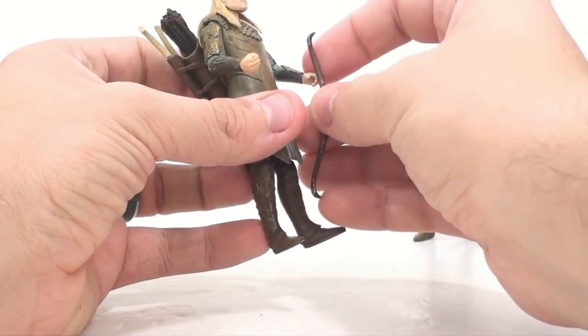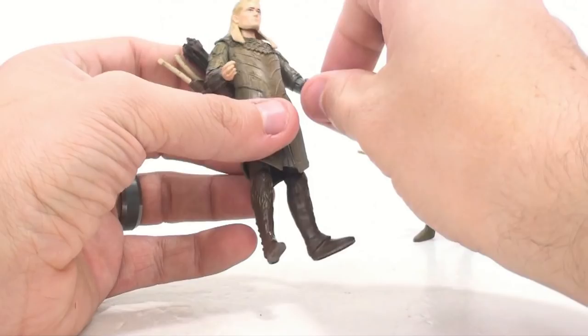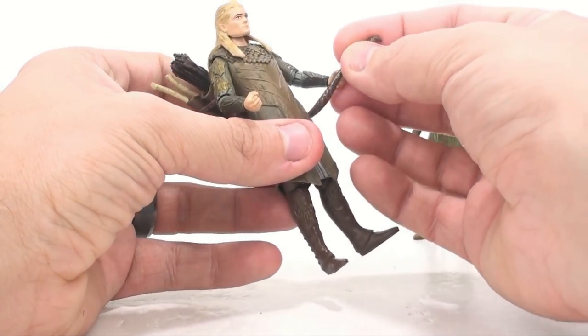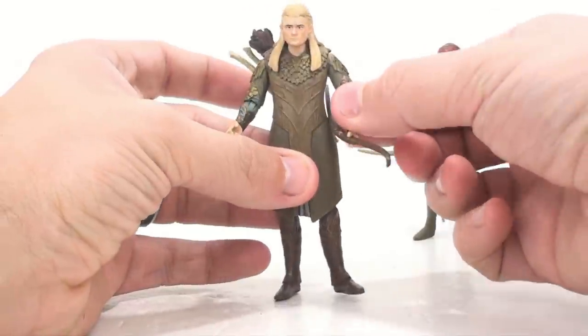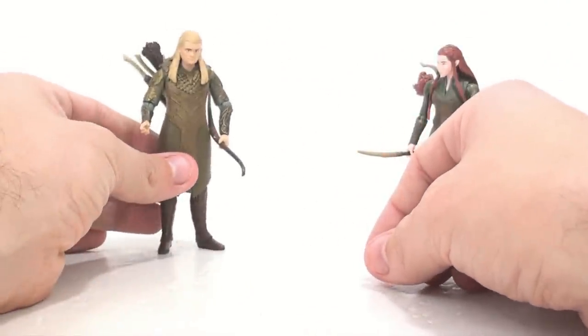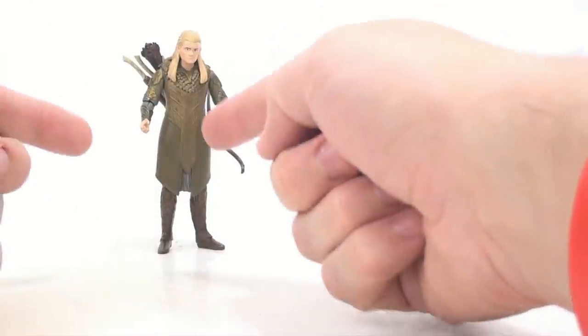And there's Legolas. I love the way he looks — I really do. I think this is a great looking figure. The detail is phenomenal. It really does look like Orlando Bloom to me, so I'm very happy with the sculpt. It just falls short because of the way the clothes are designed.